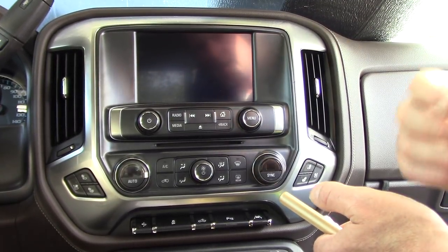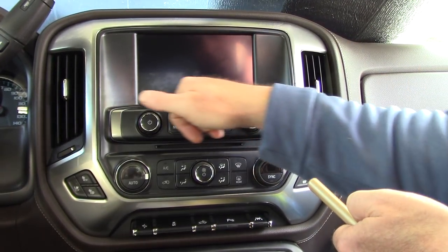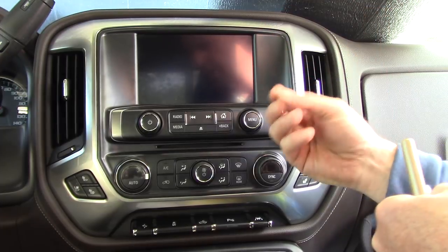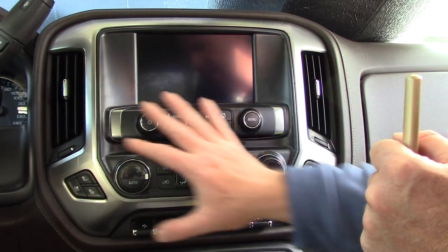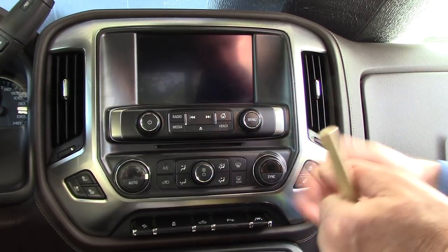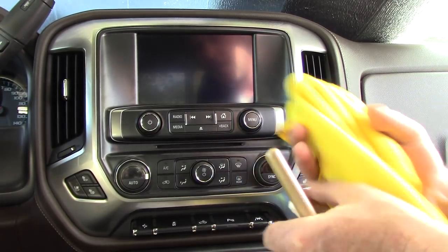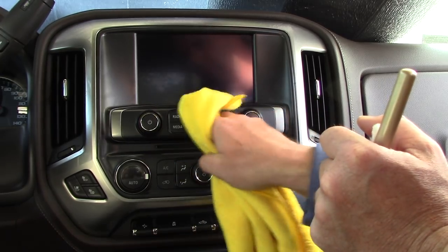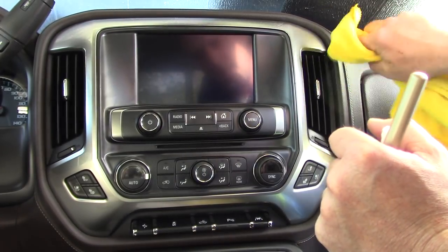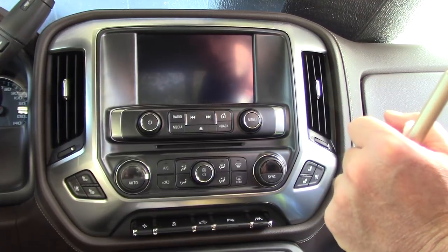Hello folks, this is Scott with Dallas Paint Correction and Auto Detailing here in Dallas, Texas. I want to talk about a tool I use to clean some of the intricate areas on a dashboard. This can become overwhelming — some people will just spray a cleaner onto a microfiber towel, wrap it around their finger, and try to clean around the buttons and vents.